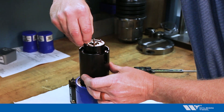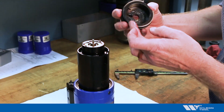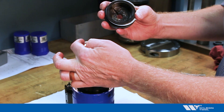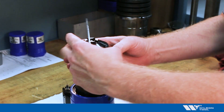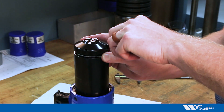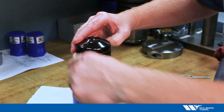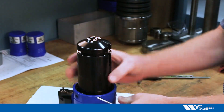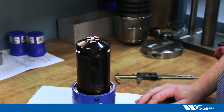I rotate the oil nozzle back in place so it's pointing right at the tap, and I put the stripper plate back on. There's a relief area on the stripper plate that needs to line up with the nozzle, so I put that on there, then put the snap ring back in to attach the stripper plate. And that's how we adjust the tap length on the quick tap tapping tool.